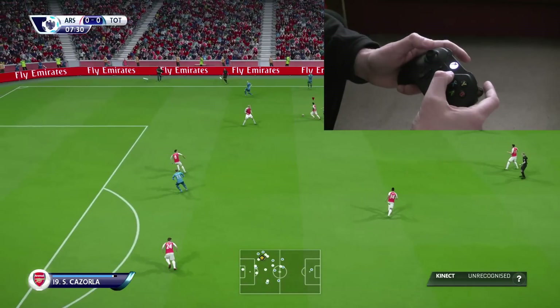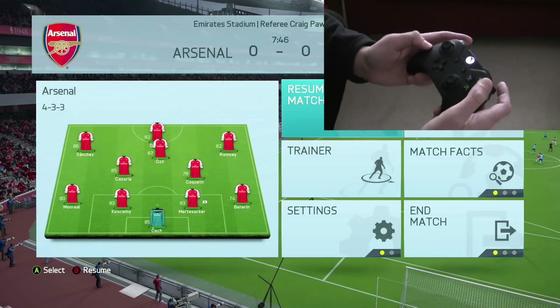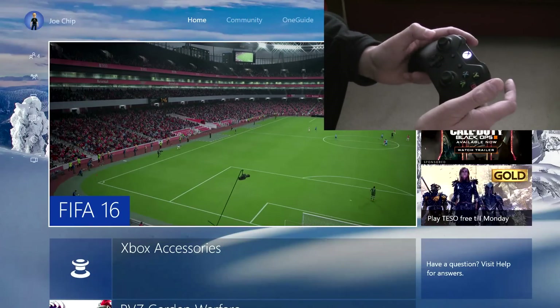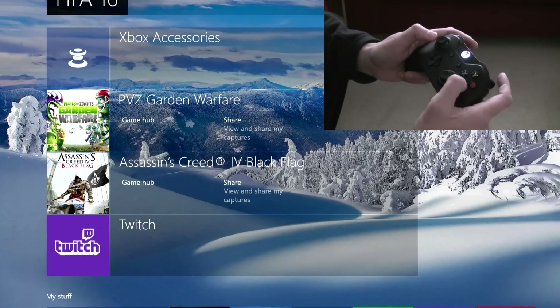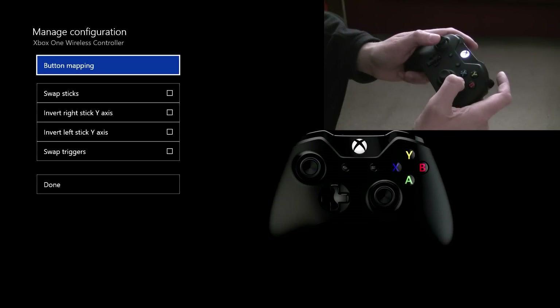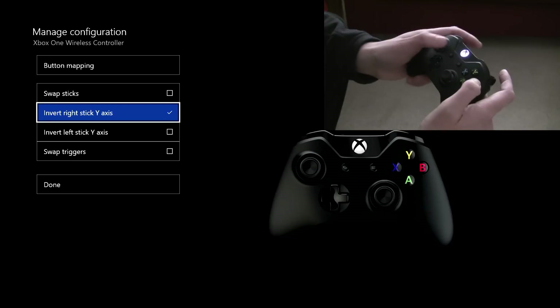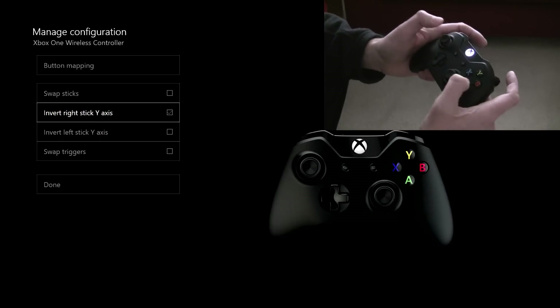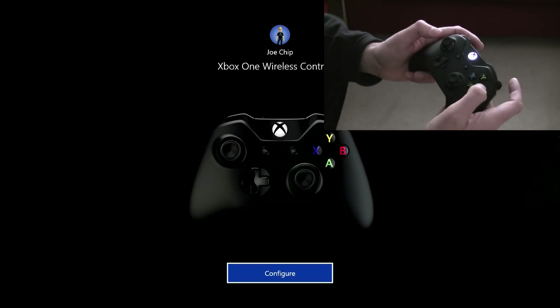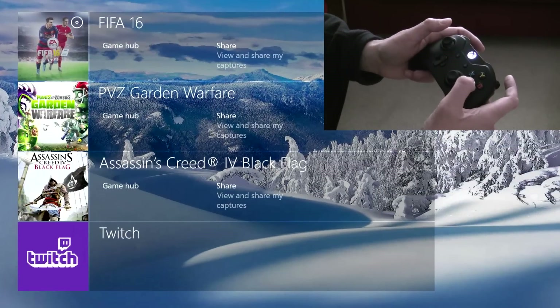However, if you go in and you change that over to invert, and then hit done and get out of there, and then go back into FIFA...